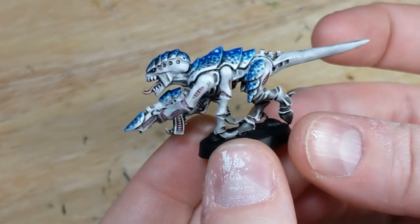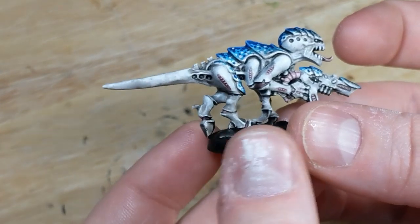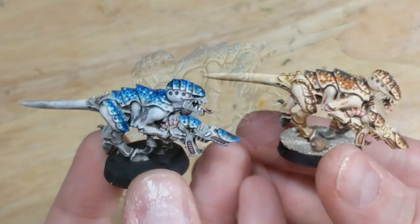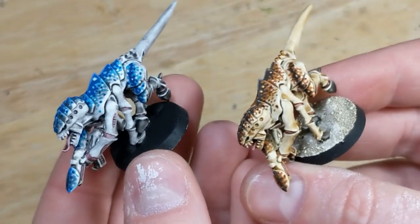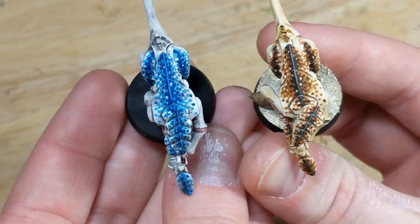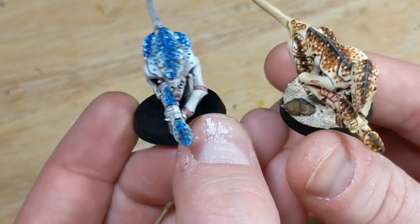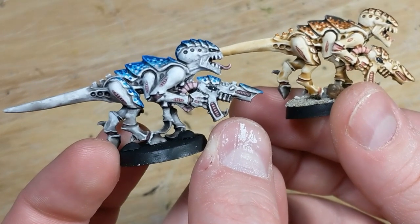So here we have the final result. The all-over wash dried a bit chalky, which might be due to insufficient mixing on my part, but otherwise it's turned out fairly well. And here it is next to the orange coconut crab scheme for comparison. That's all for this tutorial. If you enjoyed this video, stay tuned as I have a few more scheme samples coming, and then I'll be releasing a video on how you can devise a cool color scheme of your own from scratch. Thanks for watching.